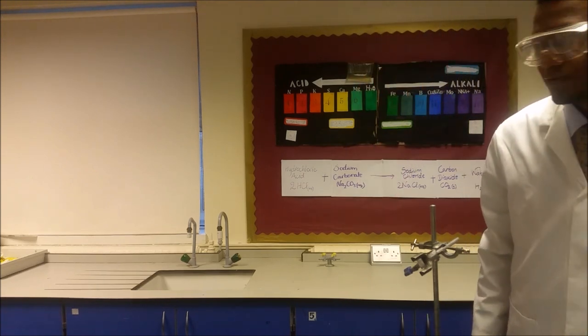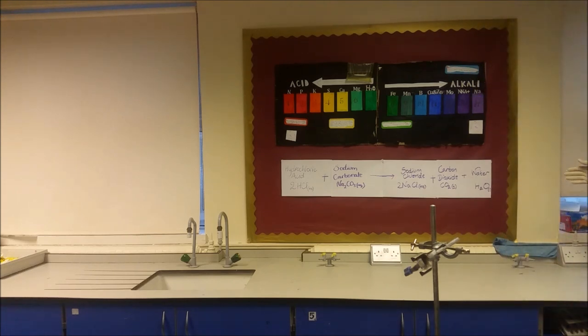The equation for this is hydrochloric acid plus sodium carbonate gives us sodium chloride, carbon dioxide plus water. That is: 2HCl + Na2CO3 → NaCl + CO2 + H2O.